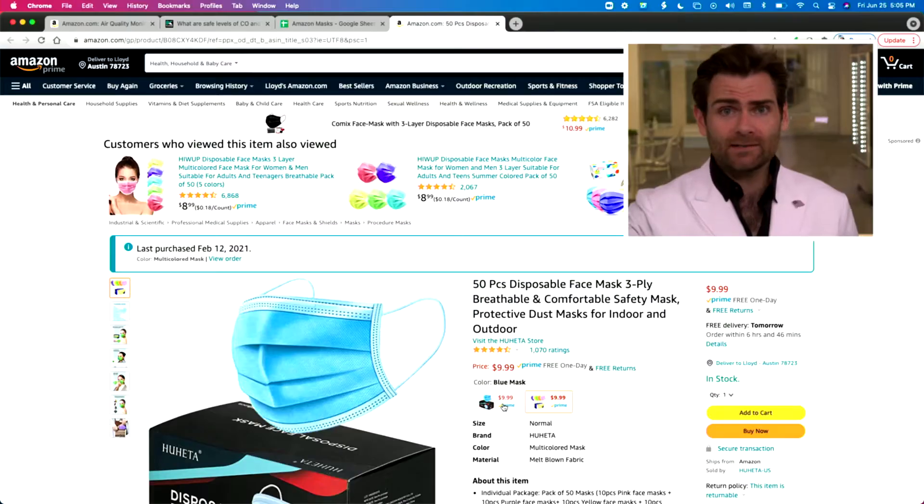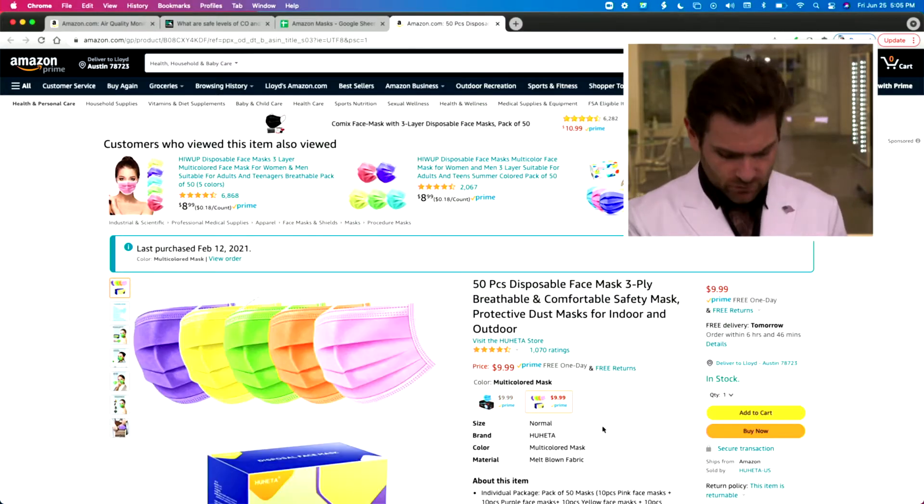All right everyone, welcome back. Today we are testing every single mask on Amazon, still going. We are once again testing the Hu Heta brand, which I checked and I am pronouncing that correctly.